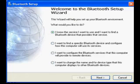You will now see the Bluetooth setup screen. Now click on the choice that says, I want to find a specific Bluetooth device and configure how this computer will use its services. Then click on the button that says next.